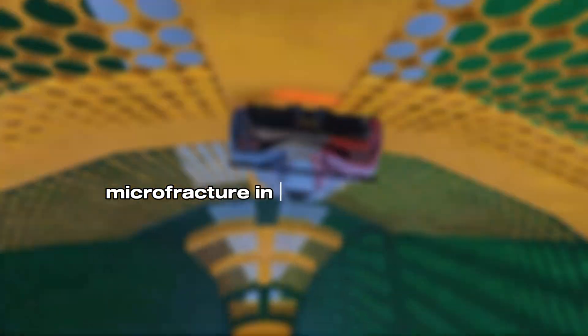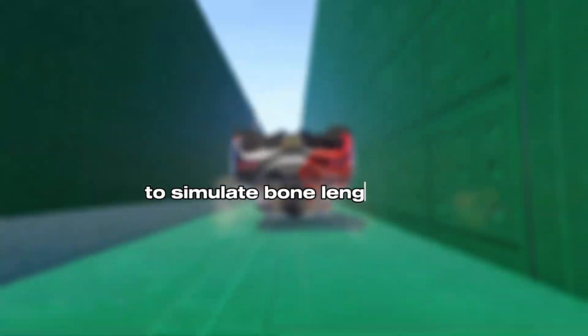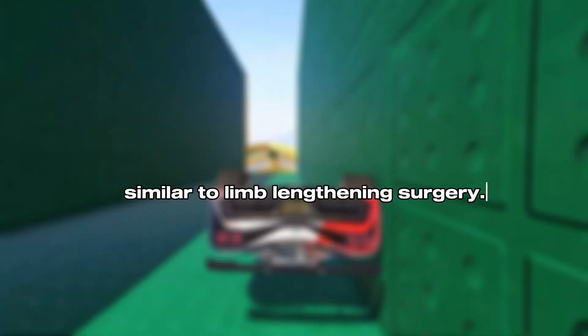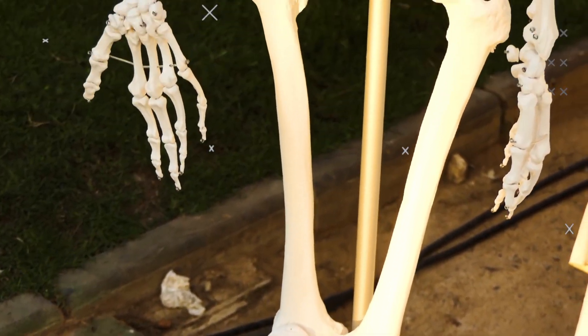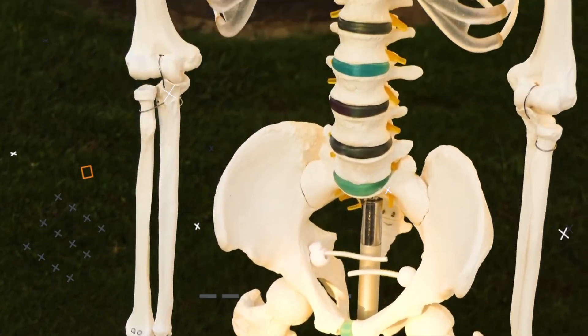But there's a way. That way is to create microfractures in the bone and heal them in a lengthening position to simulate bone length growth, similar to limb lengthening surgery. The process of creating microfractures and healing to grow taller is a long and quite painful process, but if I managed to do it, anybody could.